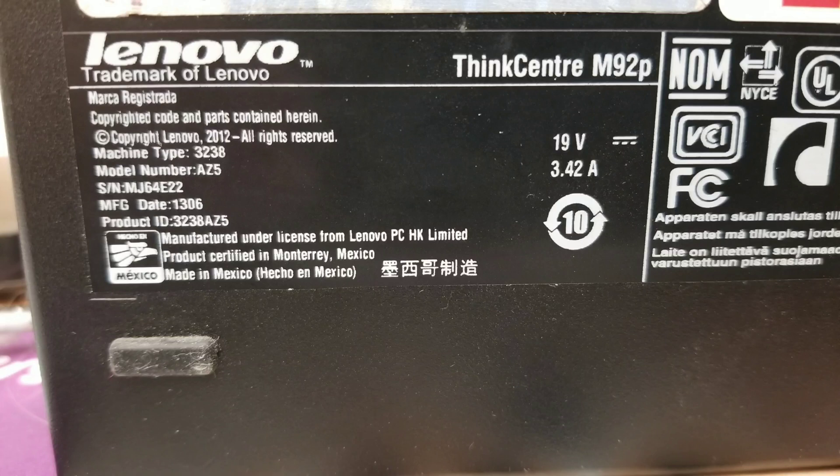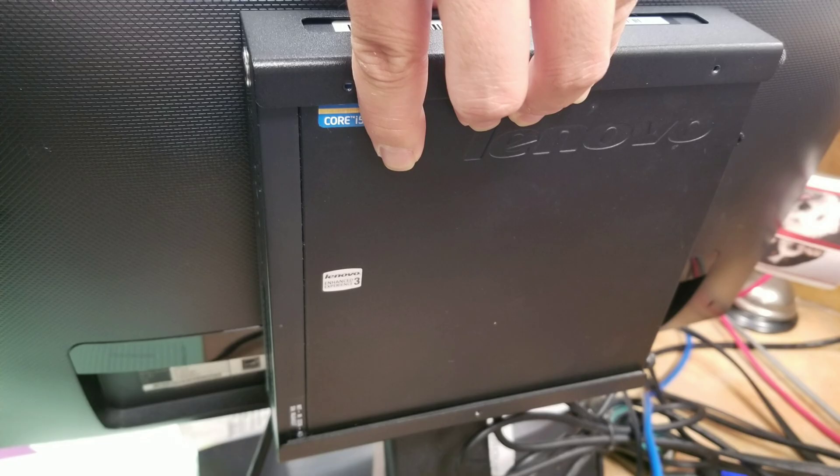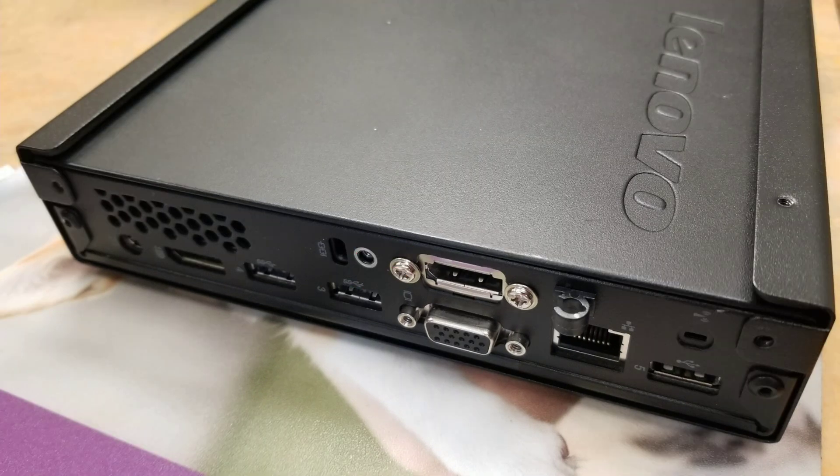Alright, so I'm going to open up and show how to disassemble this Lenovo ThinkCenter M92P. First, if you have this screen mount, you want to lift it up or pull it up like this and then pull it away from the screen. Once you've done that, lay it down and then undo the three screws on the back. After that, you can slide the computer out from the screen mount assembly.